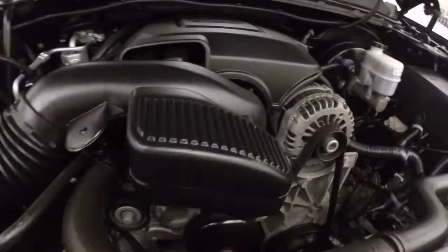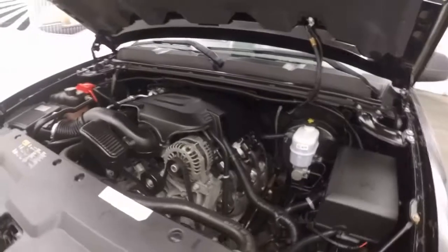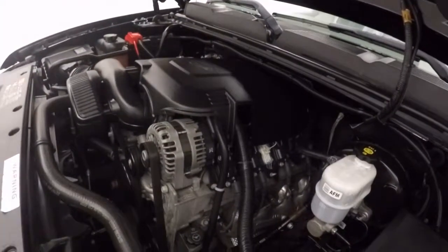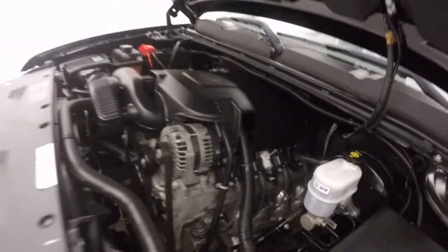Stepping around to the hood, you get a 5.3 liter Vortec V8, giving you plenty of power to haul and tow. Running nice and smooth.